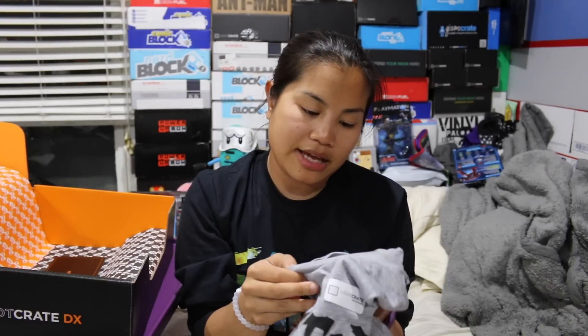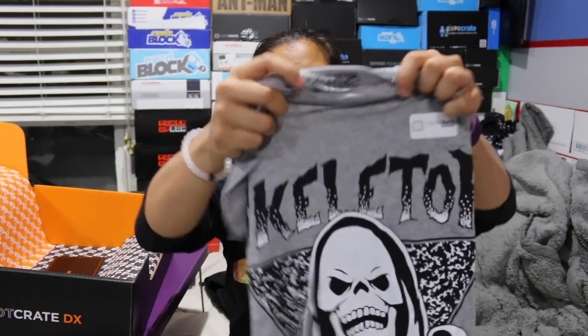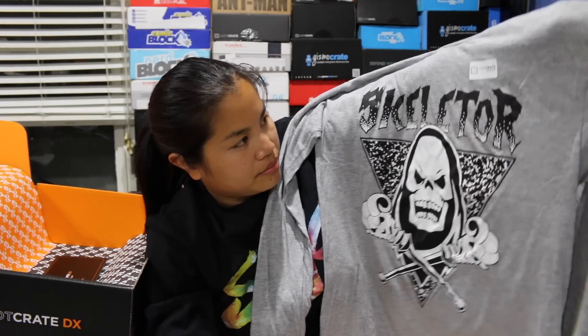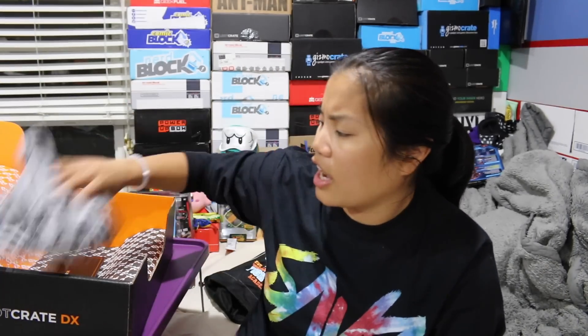The last item we have is the shirt. This is a Masters of the Universe shirt — medium. It's a gray shirt, it's super soft, and it's a long sleeve shirt. It has Skeletor on it. This is a Loot Crate exclusive. I'm not a huge fan of the shirt. I like the feel of it but it kind of feels like a pajama shirt almost — it's very soft. I just don't really like Masters of the Universe.